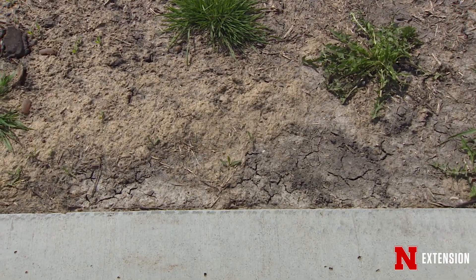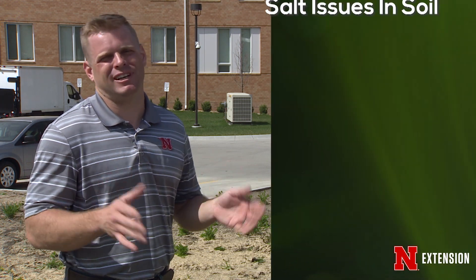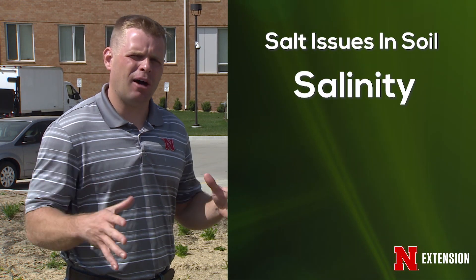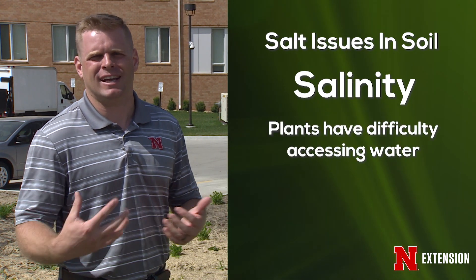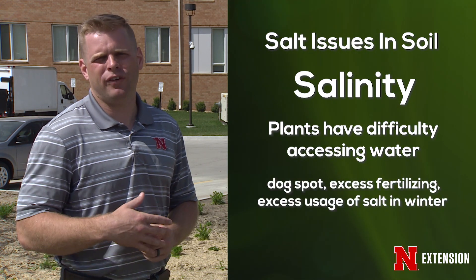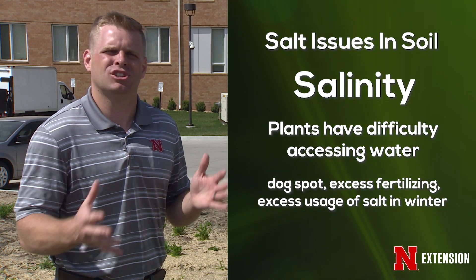So what should we do about it to try to get our plants to regrow and recover? These ice melt products can lead to two problems in our soil. The first is salinity. Salinity is just how much salt is in the soil. When we get a lot of salt in the soil, it makes it very hard for the plants to access water. This happens every time we have dog spots, or even in the summer if we over-fertilize our lawn and have some fertilizer burn — it's a salt problem.